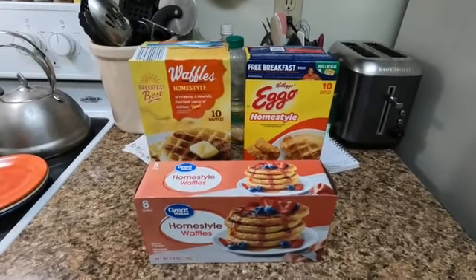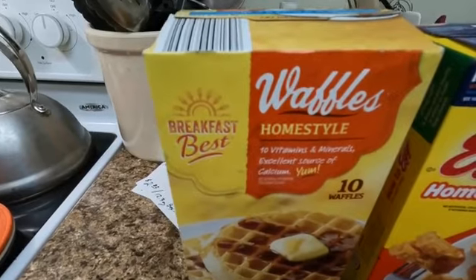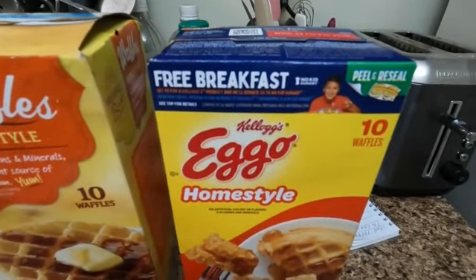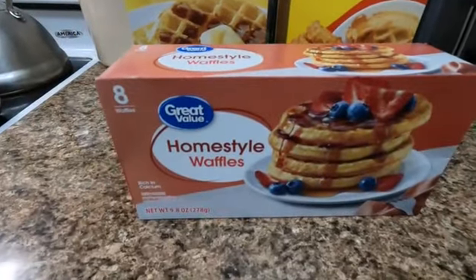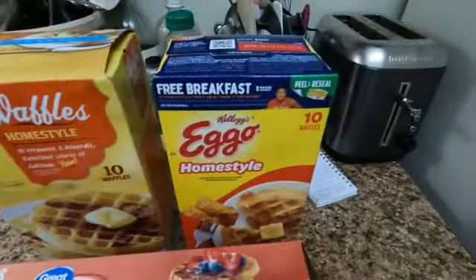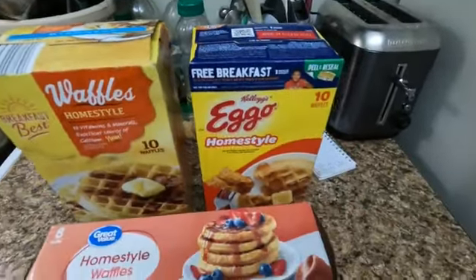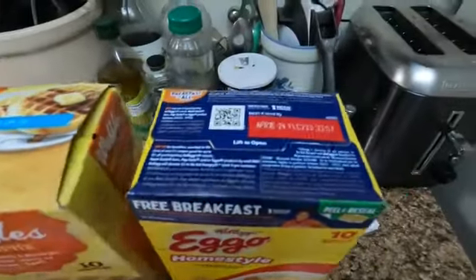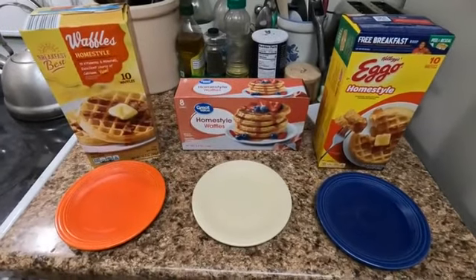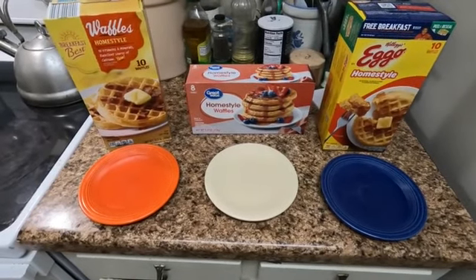Let's compare toaster waffles. We have Aldi's Breakfast Best homestyle waffles, Kellogg's Eggo homestyle waffles, and Great Value homestyle waffles. There are ten in the Aldi box, ten in the Great Value box, but only eight in the Eggo box. They weigh 9.8 ounces, 12.3, and 12.3. The boxes look different enough in packaging to preclude any coming off the same line. My assistant will toast up a bunch of these and we'll let you know what we think.